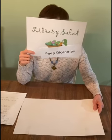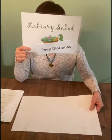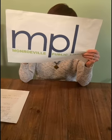Hello and welcome to Library Salad. Today's episode is Peep Dioramas brought to you by the Monroeville Public Library in Pennsylvania. Hi, I'm Alice and as always we're tossing around some ideas, this time about Peep Dioramas.